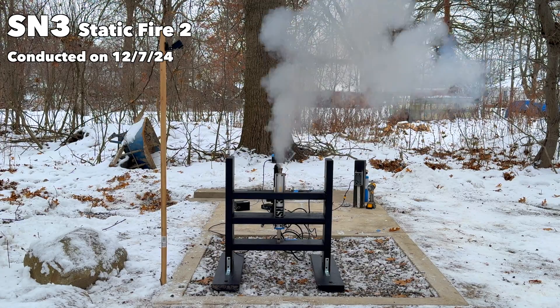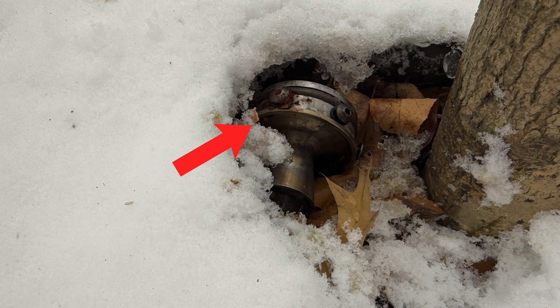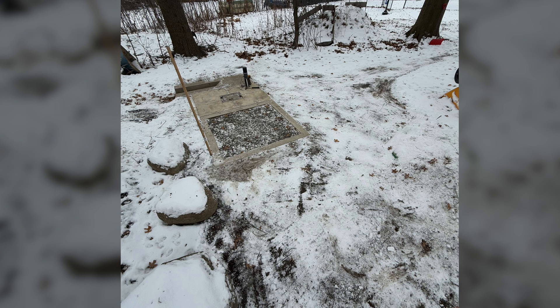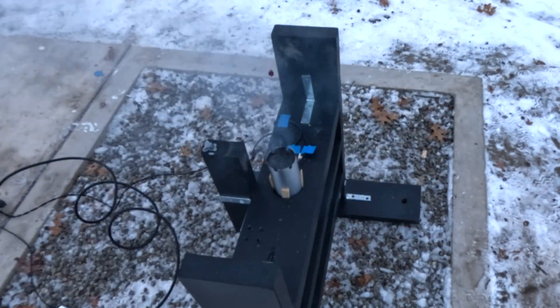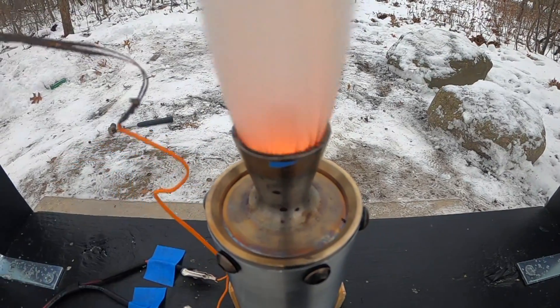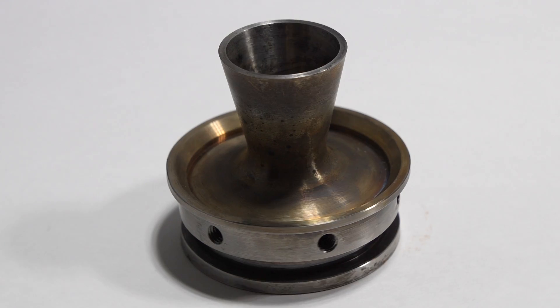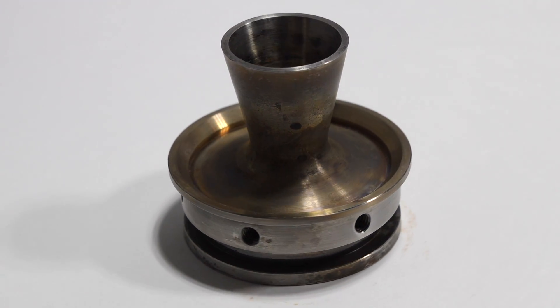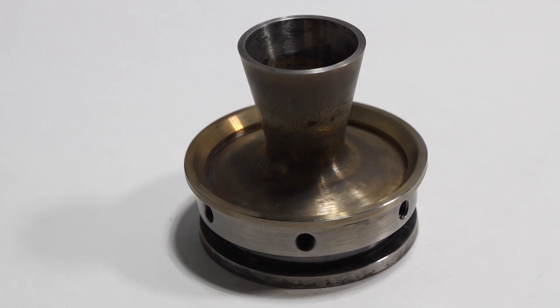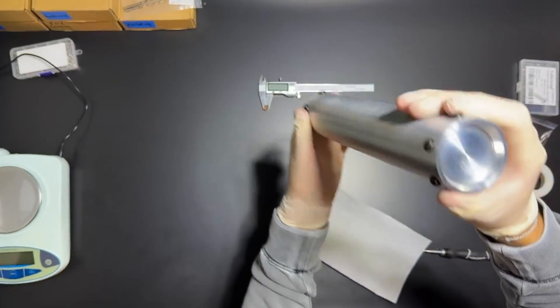Then came test two, and things got a bit interesting. Those radial bolts — the ones placed too close to the edge — completely ripped out of the casing. The nozzle launched into the air and took forever to find, especially with all the snow on the ground. I had calculated the bolts would be strong enough, and they were for the first test, but I didn't account for the fatigue over the first firing. After the first run the aluminum weakened, and test two tore it apart. But the nozzle came out flawless — no erosion, no damage, fully reusable. SN3 was a major turning point: it gave me my first reusable nozzle and taught me a lot about bolt placement and fatigue.